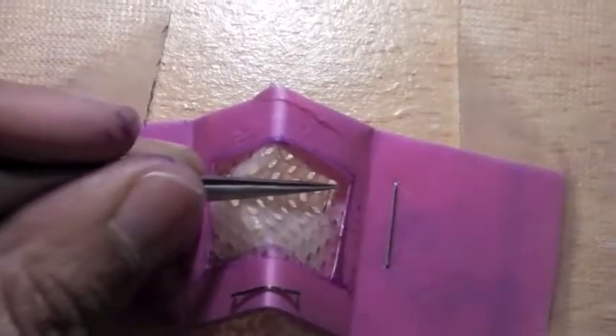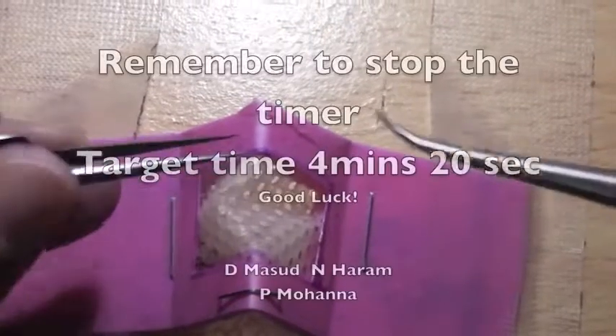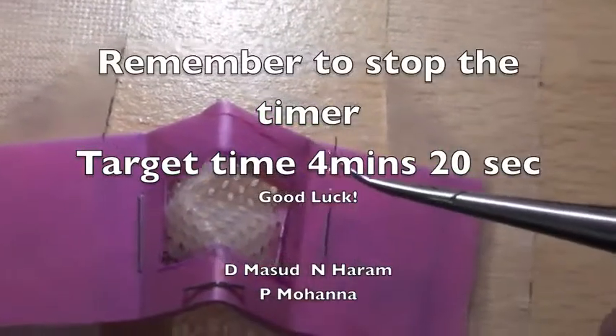As you're nearing the end, remember to press stop on your timer. Good luck — it's done.